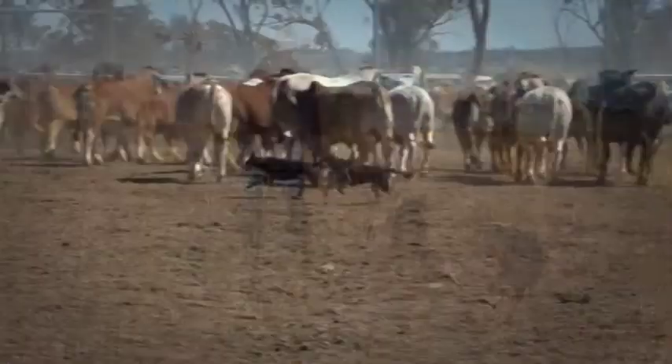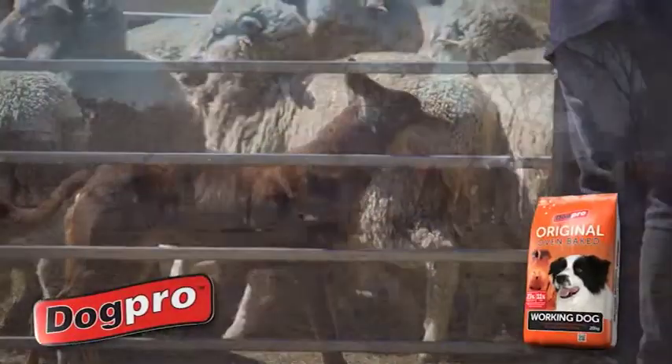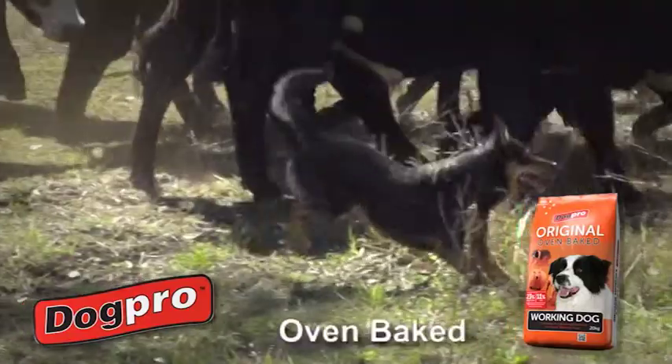To keep your dogs healthy and on the go, feed them Dog Pro, that's the go. Working dogs need nutritious, high-energy food, giving them the energy to keep going.